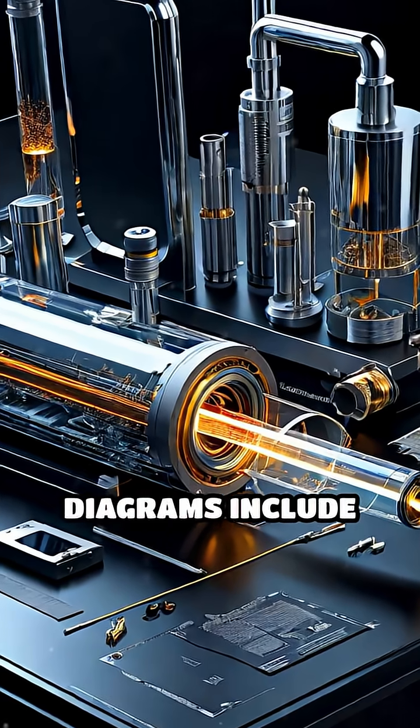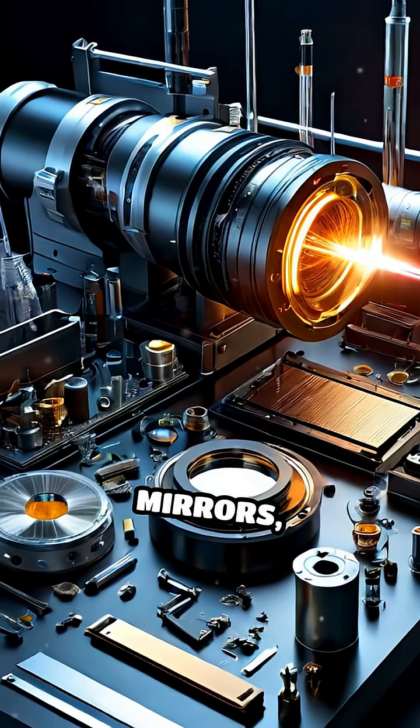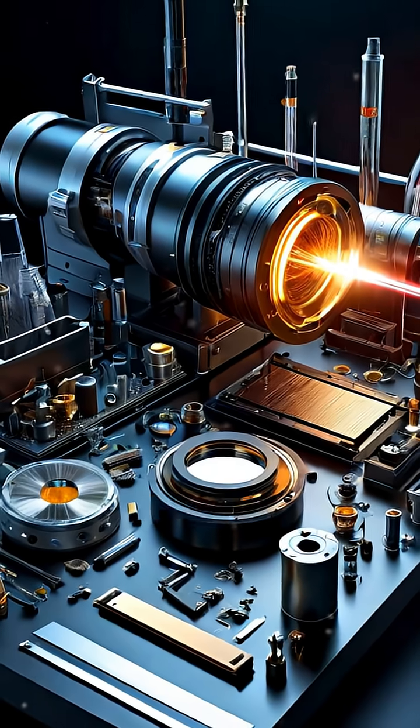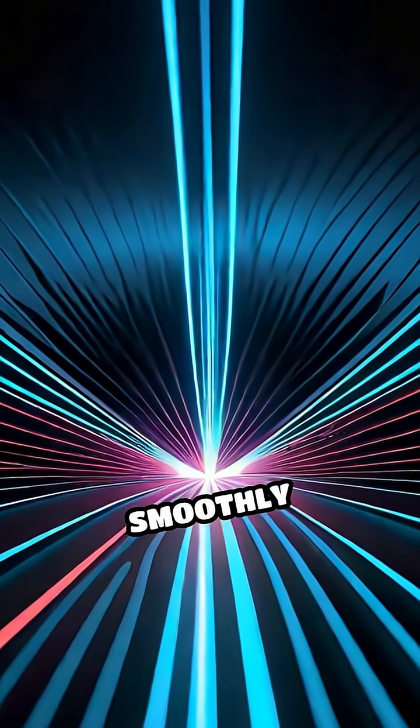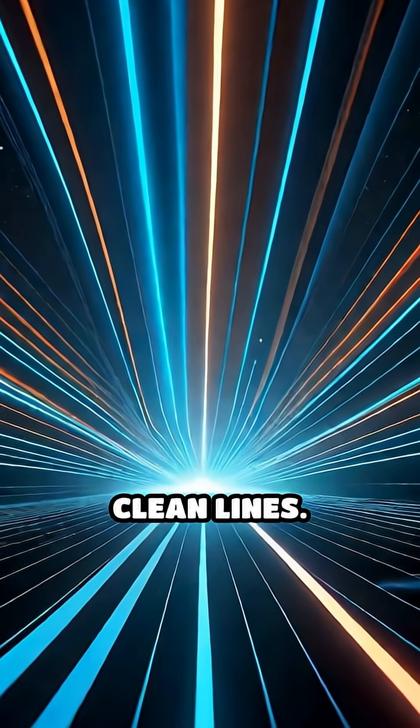Key parts visible in diagrams include the laser tube, mirrors, focusing lens, nozzle, and the work table. Internal animations often show the beam gliding smoothly across the surface, cutting sharp, clean lines.